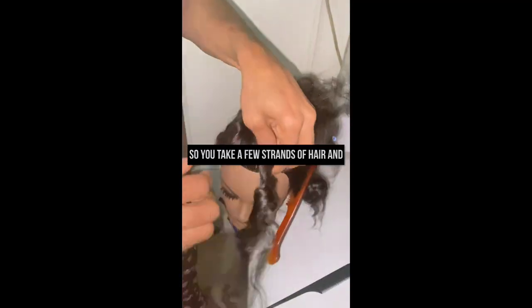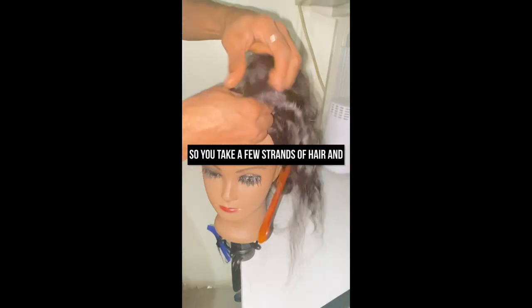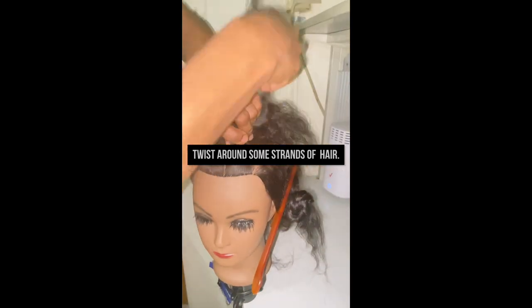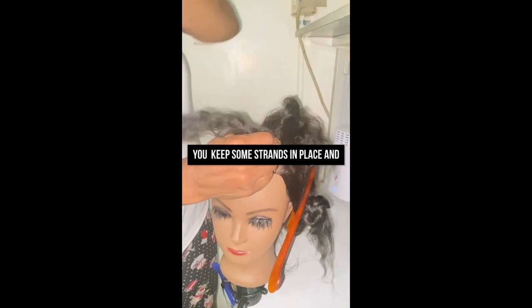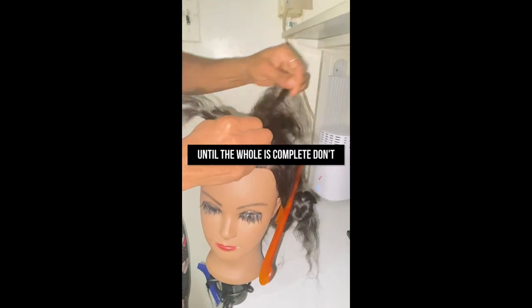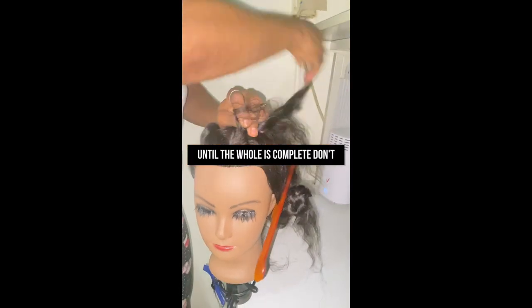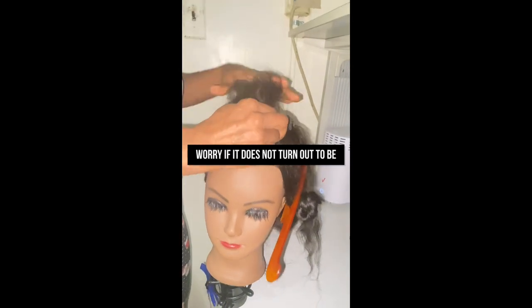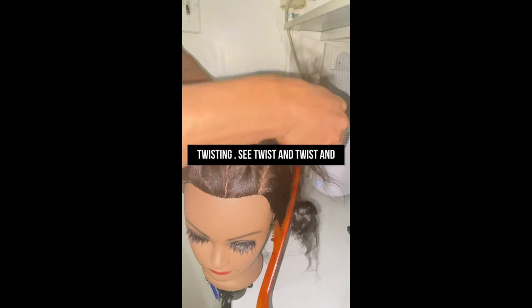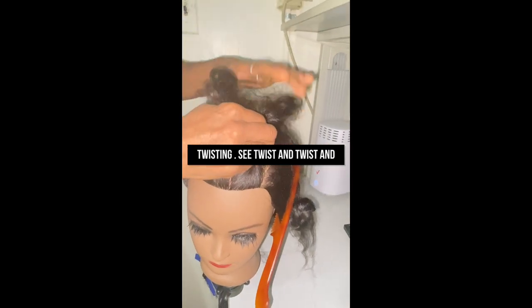So you take a few strands of hair and twist it around some other strands of hair. You keep some strands in place and you twist around it. You keep twisting until the whole section is complete. Don't worry if it does not turn out to be perfect — just make sure you keep twisting.